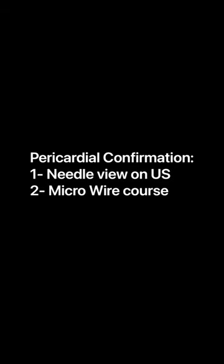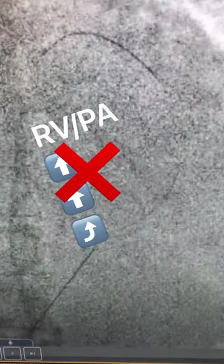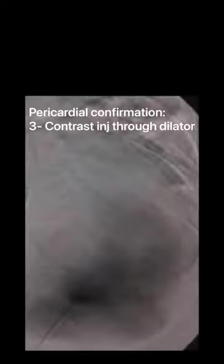The second way is definitely fluoroscopy. You really need to see the course of the wire — a micropuncture wire — kind of contouring the silhouette of the heart instead of going up through the pulmonary artery, which would be disastrous and means that you're in the RV.